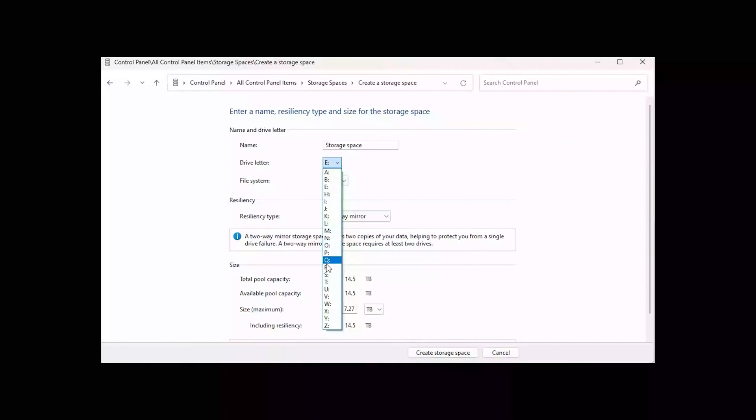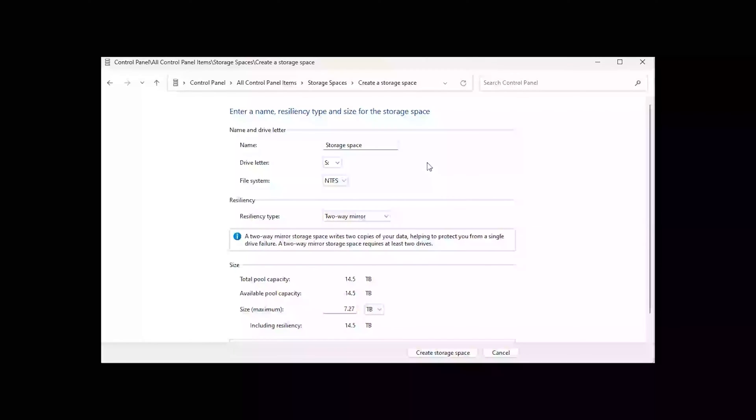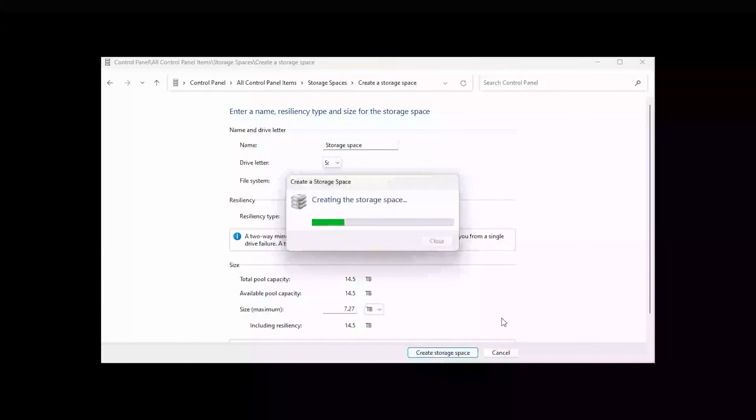There are your two drives and the total amount of space shown. But we will change this — we want to make an O drive out of it. It's showing what we'll be left with: a total space of 14.5 terabytes, but that's going to be half of course because we are mirroring it. If they're two different-sized drives, Windows will still be able to make the RAID drive from the smaller side. So we'll click 'Create storage space.'